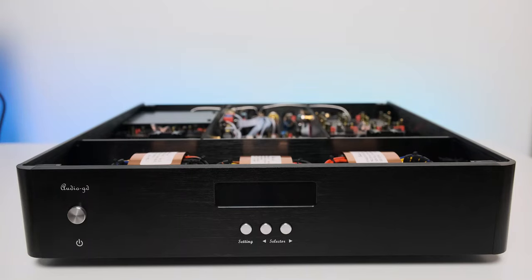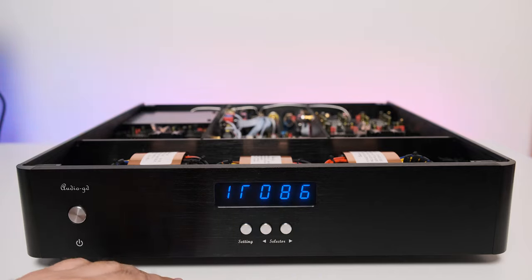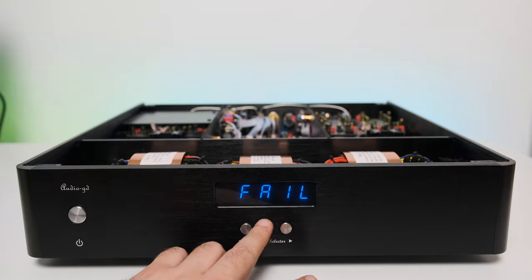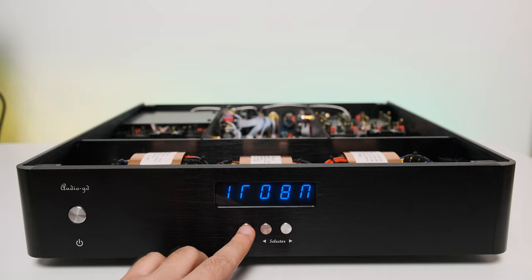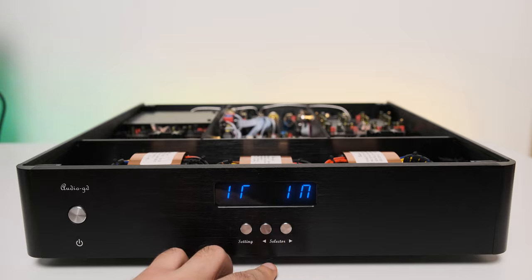Other than that, it is built to last a lifetime and I didn't feel for a second that they were cutting corners. As for controls and connectivity, the R7 is a pure DAC at heart — it doesn't carry any preamp functionalities, and as a result the volume knob was dropped, which makes it look even better. It has the simplest front panel: from left to right there is your on/off button, followed by the settings button which engages the menu once pressed, and then the selector buttons to navigate that menu.